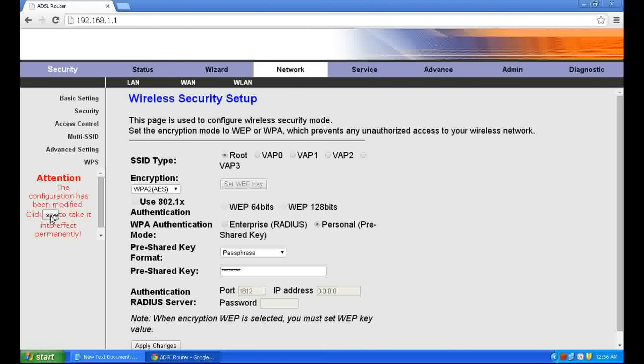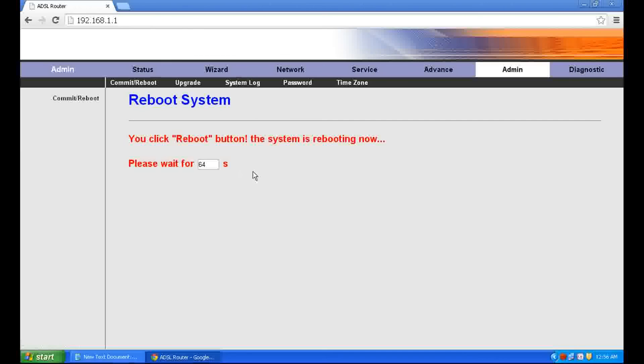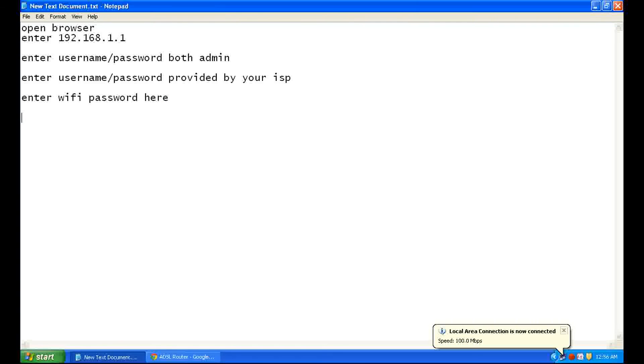Save. Click Admin, then Commit Changes, and then Reboot. Save — it will take 64 seconds. After reboot, the modem is ready to use. I am Rajeev and thank you for watching this video.